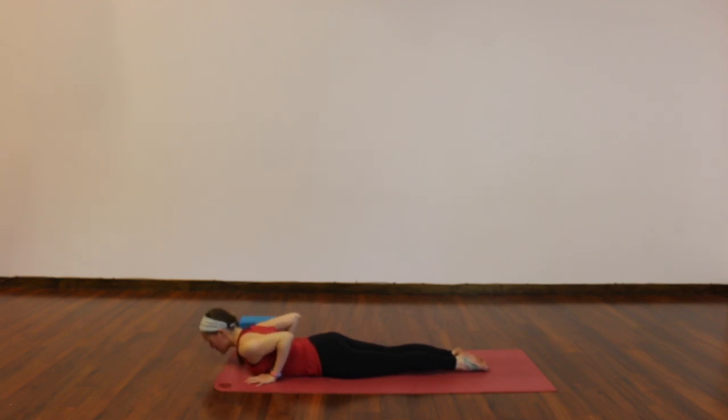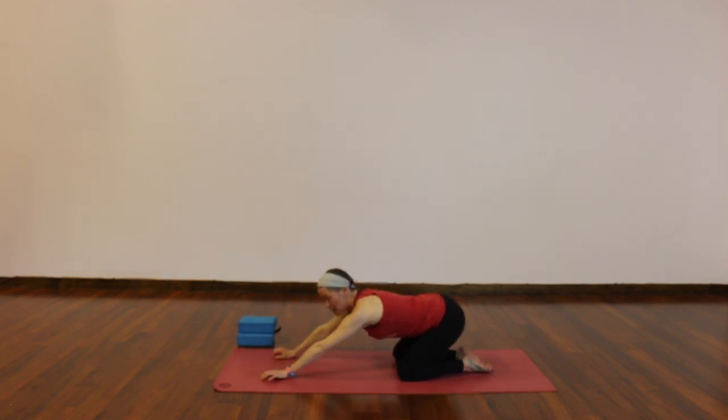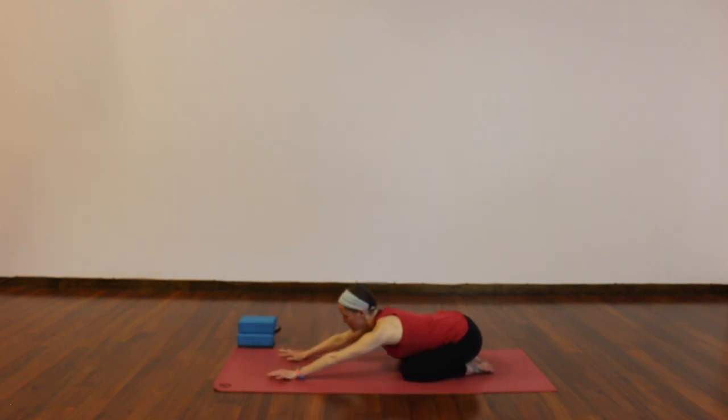One more big breath in, lift. Exhale, release. Child's pose — press yourself back, hips to heels, knees can be wider or together, relax your forehead to the ground. Breathe into your low back. One more round of breath right here.